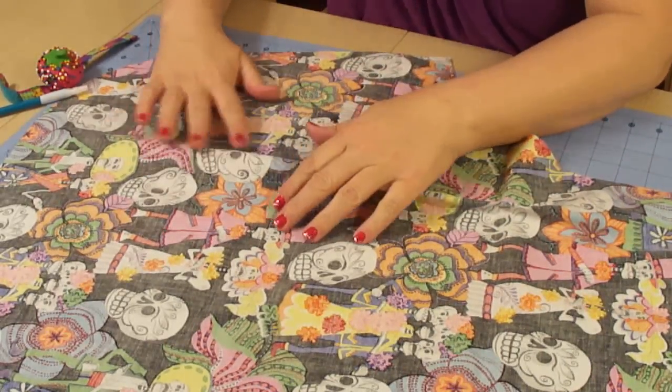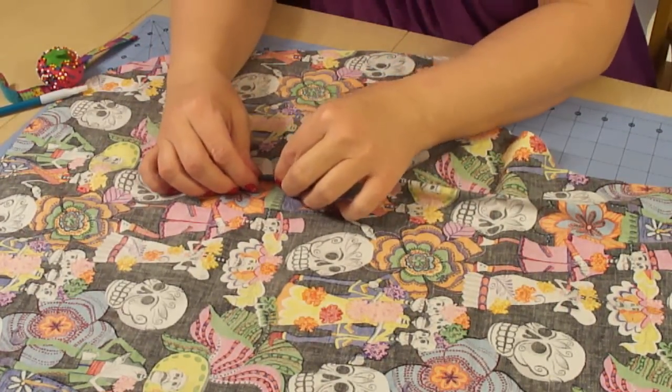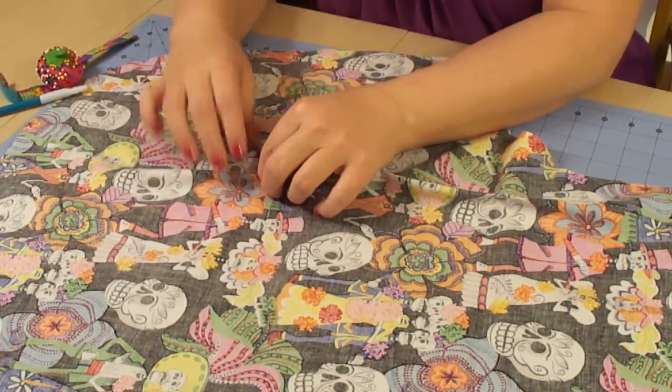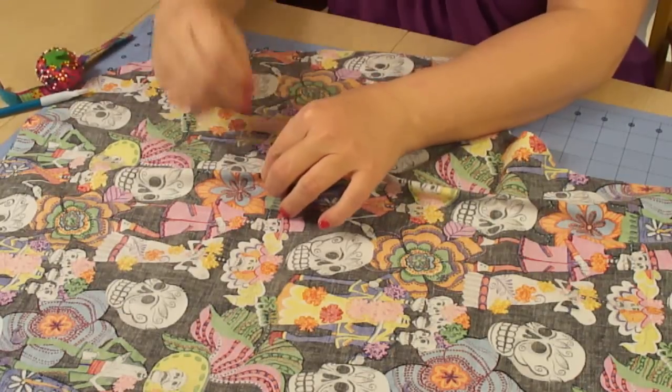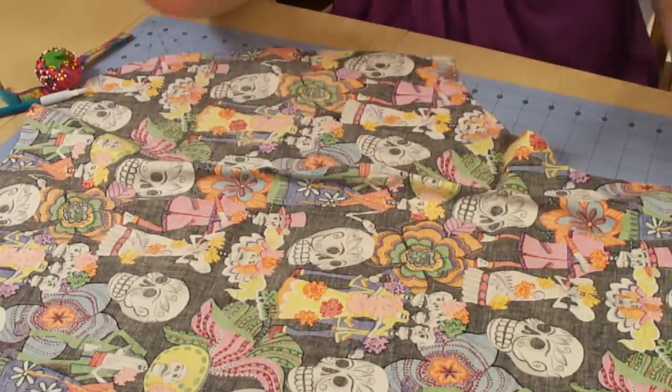I'm gonna go to the last dart and pinch that as well. Now these darts are not in a straight line, so it will get a little puckery. And we're gonna fix that in just a moment — we're just kind of setting our darts at this point.